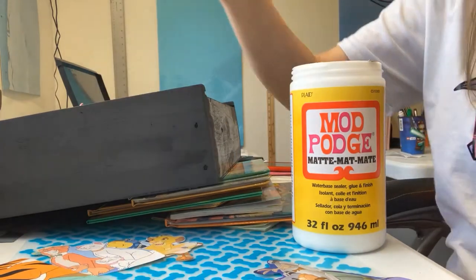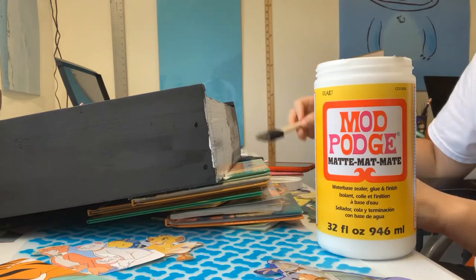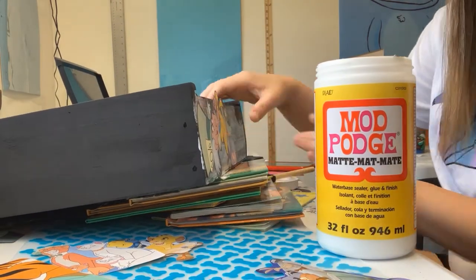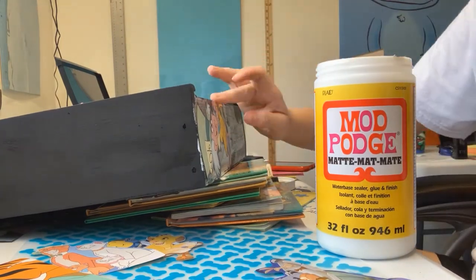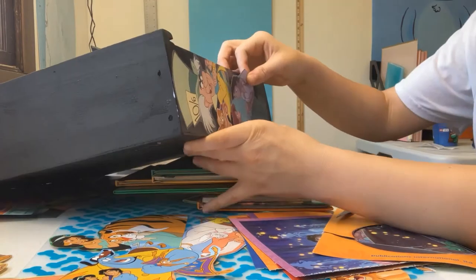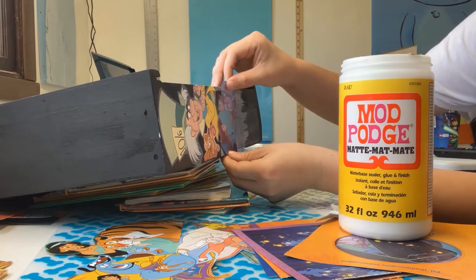I used Mod Podge to adhere my images to the bookcase, so once I found where I wanted it placed I just put a thin layer of Mod Podge down first and then put my image on top. Once I liked where it was placed I went ahead and rubbed it and pressed it on. I tried not to rub too hard because some of the pages were super thin and not that high-quality paper, so they did like to tear. I just kept going until I got all of my sides covered.